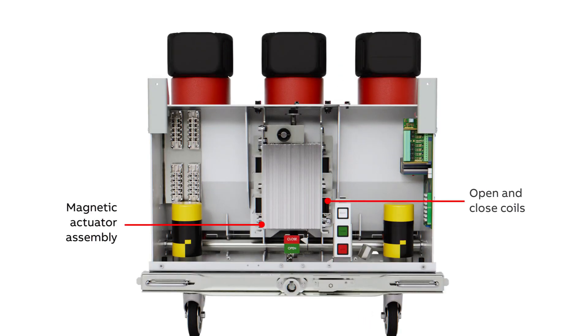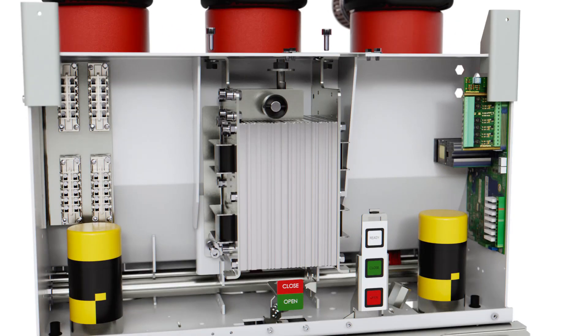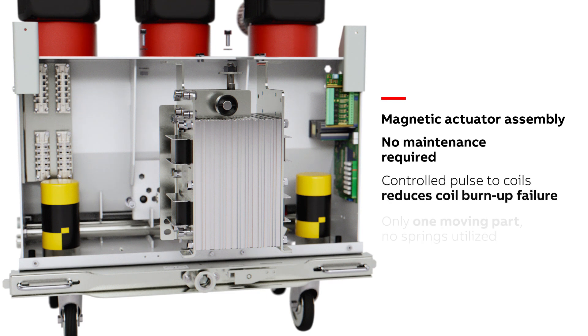The main design components consist of a frame with a magnetic actuator assembly, two operating coils, permanent latching magnets, one moving armature, energy-storing capacitors, and the ED2 circuit board. A current-limited pulse energizes the operating coil to overcome the magnetic latching force and cycle the breaker open or closed. The magnetic actuator has only one moving part, significantly reducing potential points of failure and providing maximum equipment reliability, making the mechanism essentially maintenance-free.